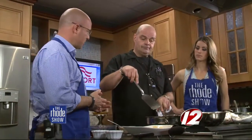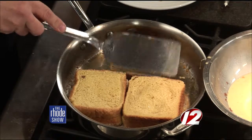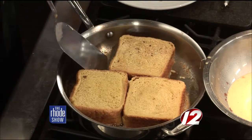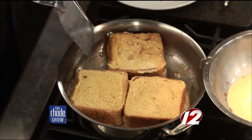This bread is almost like a Portuguese sweet bread, so it has a little sweetness to it already, which makes it even better. So about how long will those go on each side? Just enough to get them golden brown. Let's flip this one over and give it a check — maybe a little bit more, a little bit longer.